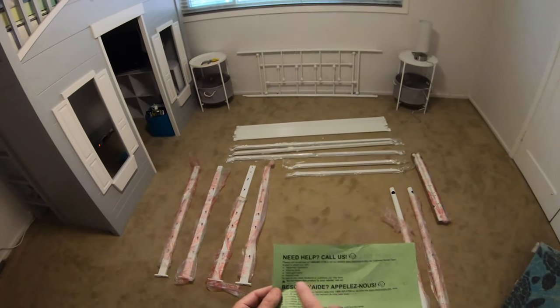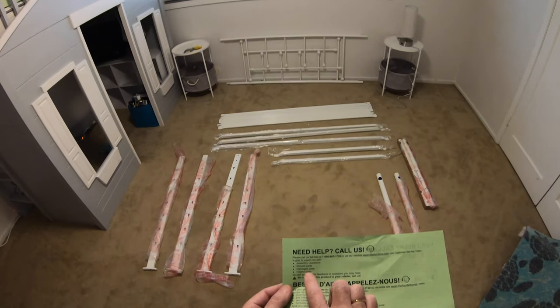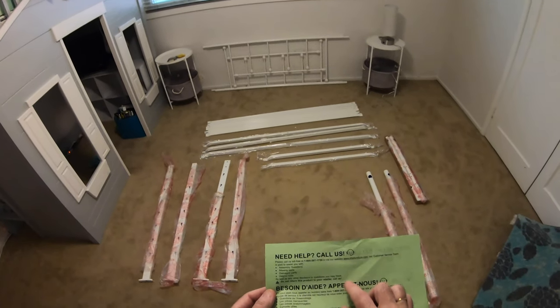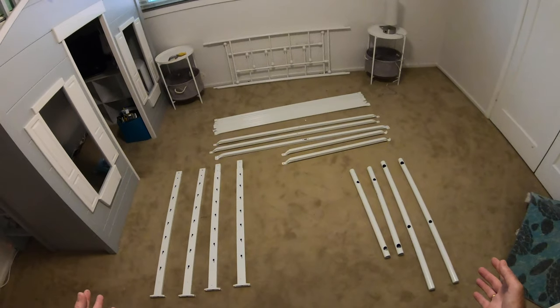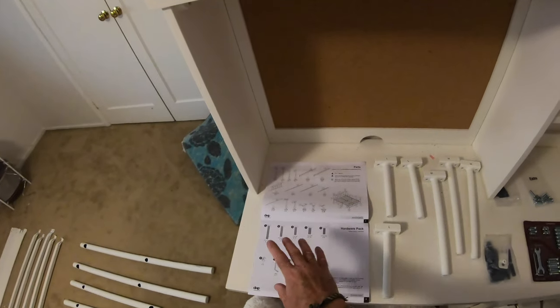It comes with a handy leaflet from DHP saying 'need help, call us' - so you can get help with assembly questions, missing parts, damaged parts etc. Which is really good to see if you are struggling. I've taken everything out of the packaging so we can see exactly what we've got to work with, and it makes it much easier to tick everything off against the checklist.